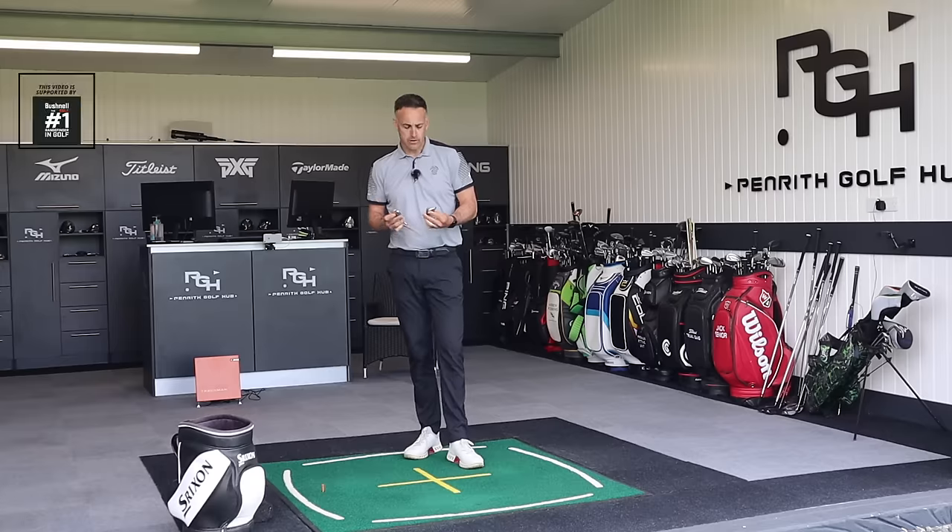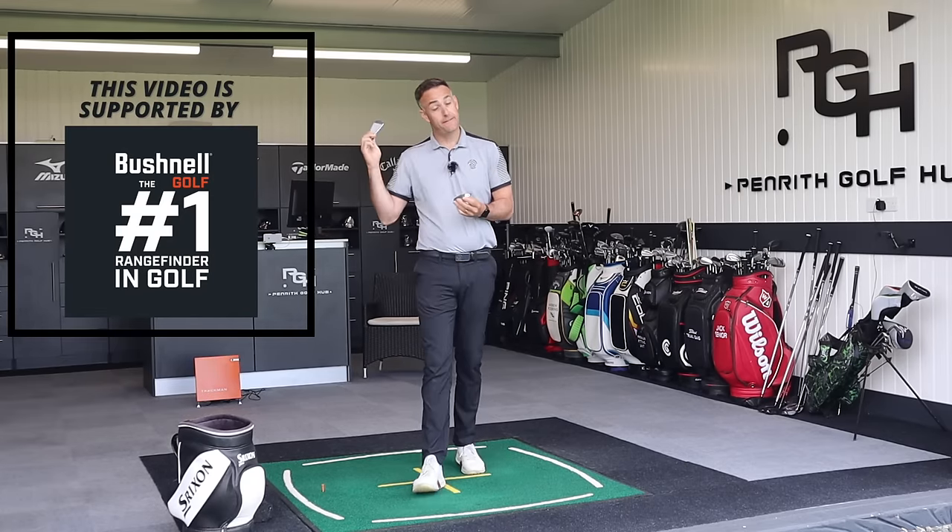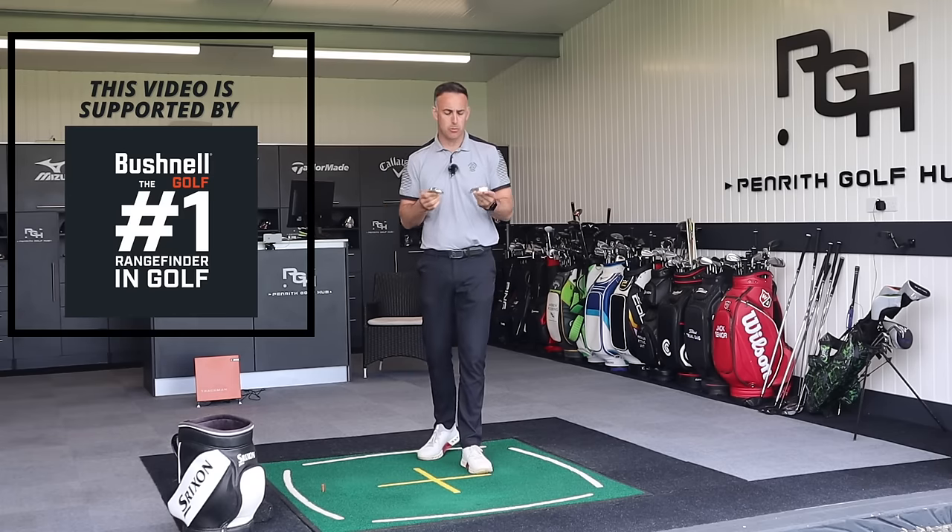Are these two new irons from Cobra their softest feeling irons they've ever made? Five times forged - we're going to find out in this video. So two brand new irons from Cobra, it's a new version of the Forge Tech. We've seen Forge Tech before, but they only had one option. There are now two options.